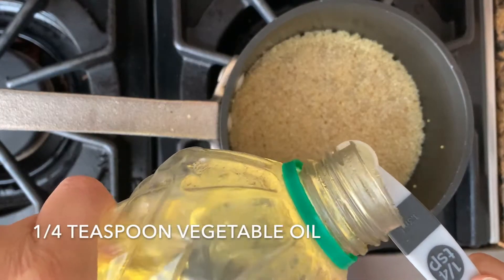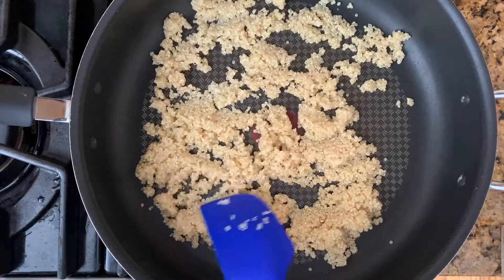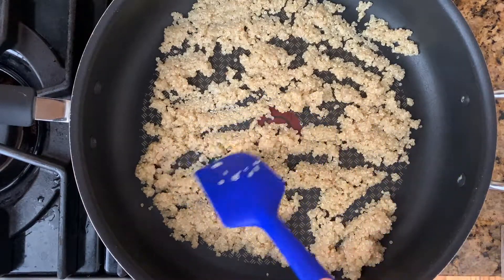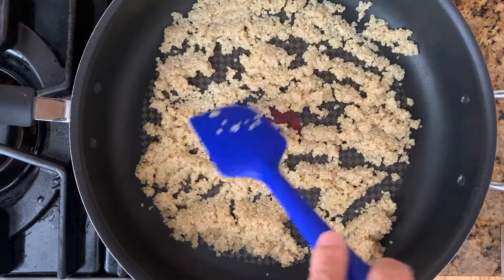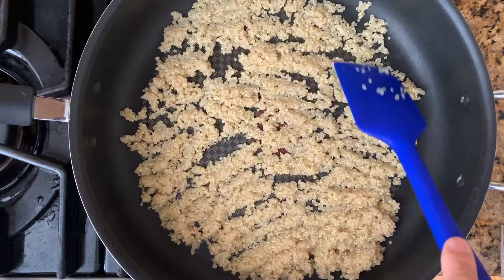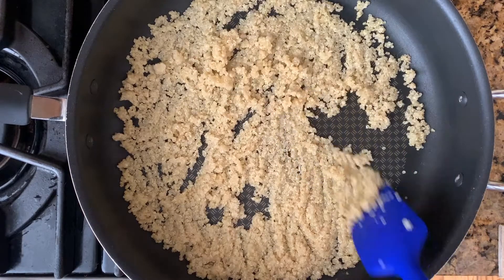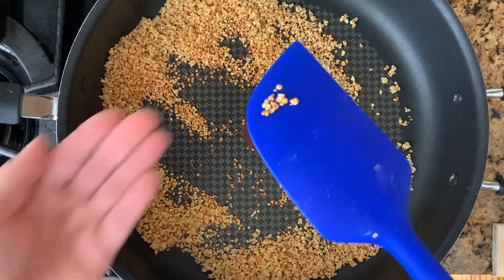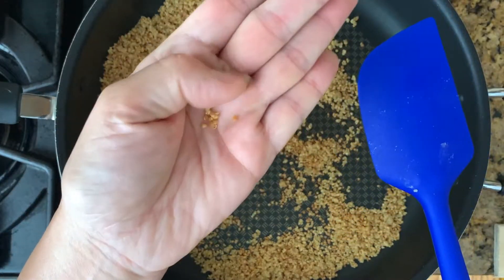Mix a quarter teaspoon of oil into the cooked quinoa over a stove on medium heat. Spread the quinoa into a thin layer in a non-stick frying pan, separating the grains from each other as much as possible. Flip the quinoa every five minutes or so so that all sides get toasted — it takes about four to five flips to see the quinoa becoming loose and golden brown.